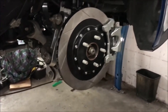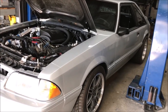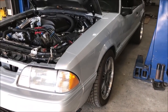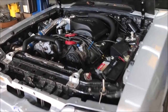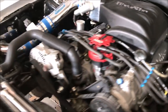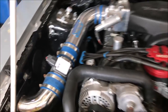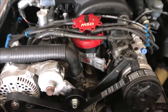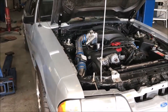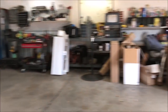Here's another car over at the Steeda shop - a customer's car. It looks like an '88 to '93 Fox body, and look at all this cool stuff under the hood: Trick Flow heads, Trick Flow intake, and some BBK parts. Really cool stuff. This is what's happening down at Steeda - really nice shop, really cool people.